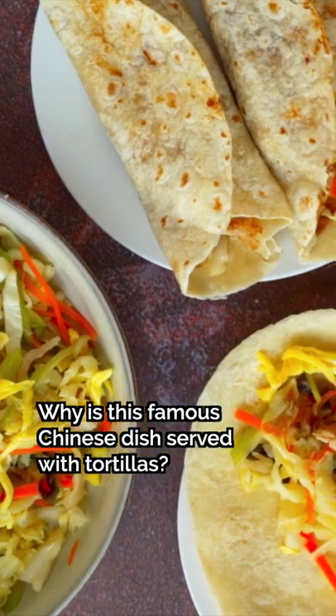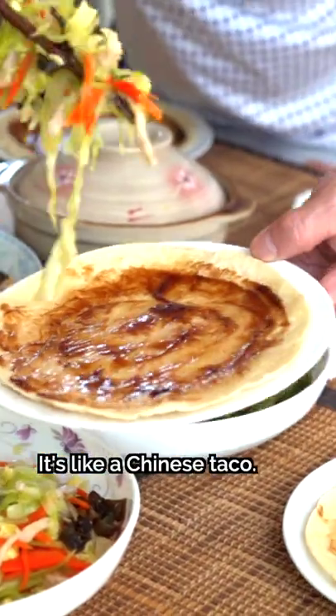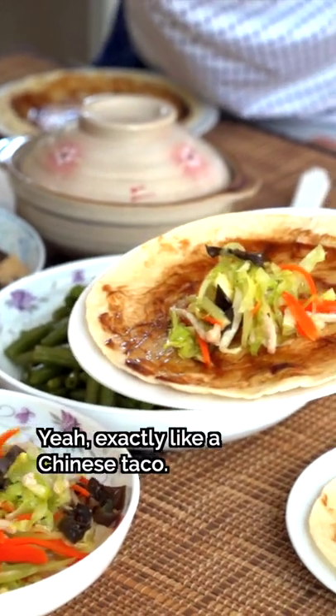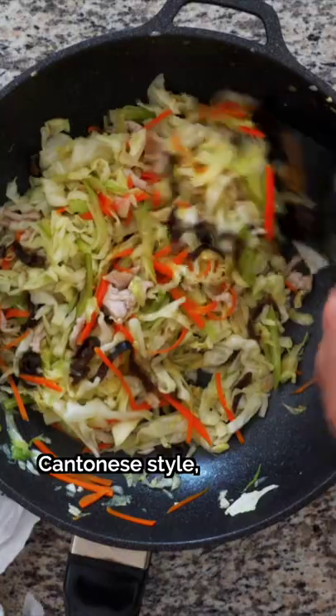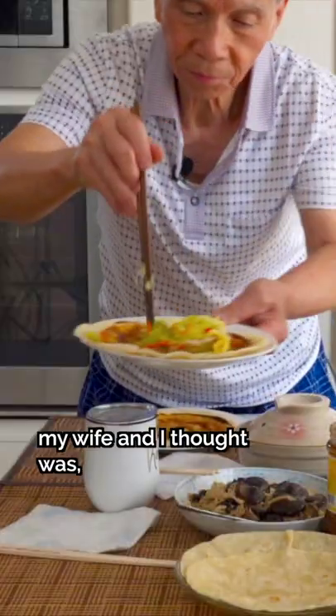Why is this famous Chinese dish served with tortillas? It's like a Chinese taco — exactly like a Chinese taco. This is mushu pork, Cantonese style, and the first thing my wife and I thought was: What?